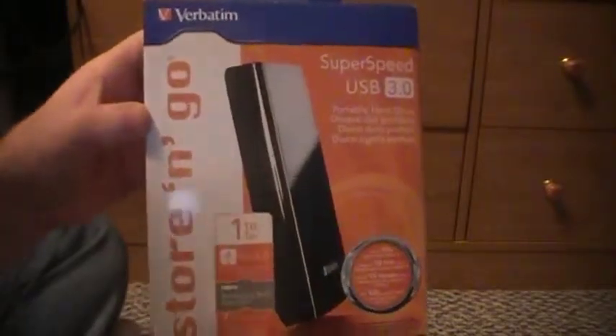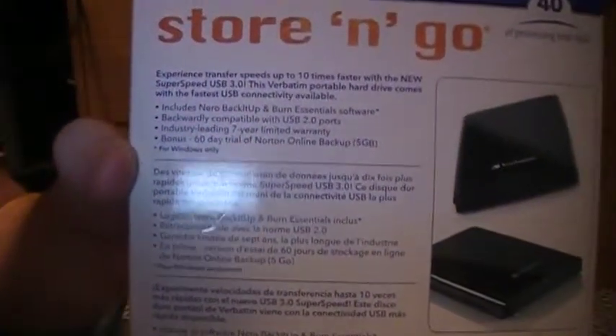So the packaging — you get a regular cardboard box. I'll show you the front, now the back, in case you guys want to read that.